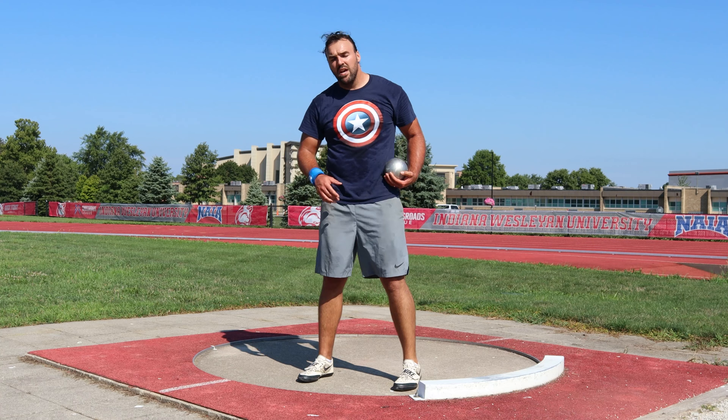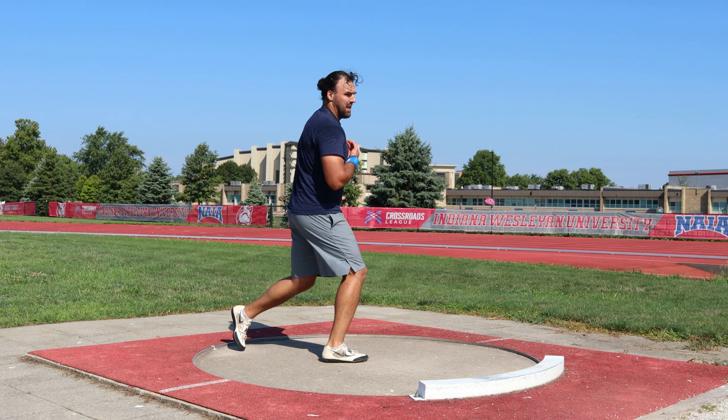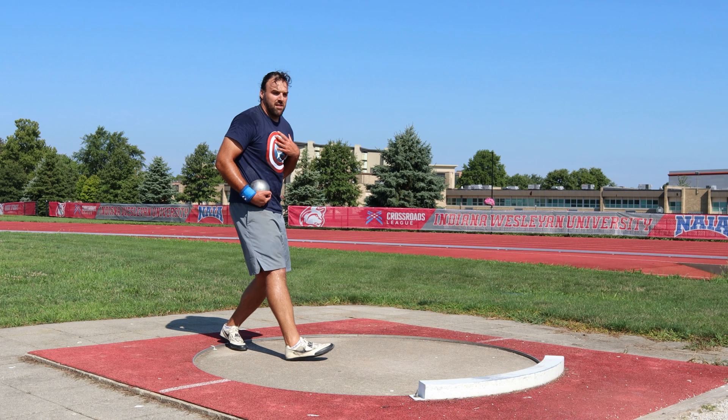As you do the full turns, your biggest priorities are to turn all the way around with your left foot — so the left foot faces here — and have as upright a posture as you can. Where we get into trouble with the full turn is the left foot turns and then you'll see it kind of drops your left side in the middle. Turn the foot, keep everything upright — that's what I want you to think about.